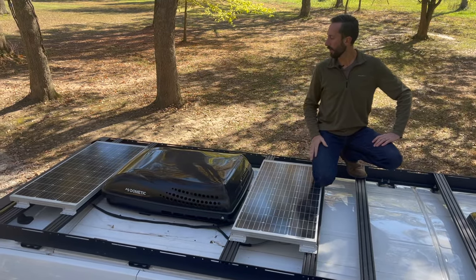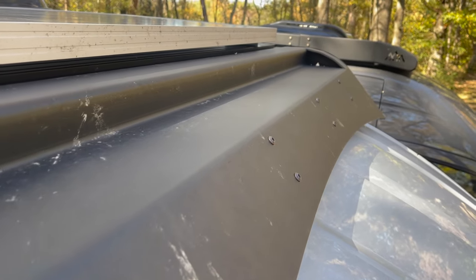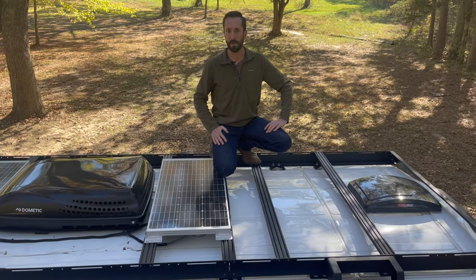In the front fairing of the Sprinter and Transit, there's a spot for a 50-inch single-row LED light bar. It's not installed in this rack yet, but you can see the cutout for it. The only exception is the ProMaster — there's no cutout in that fairing, however you can bolt that light to the top of the fairing. It's just a little bit shallower on that van.